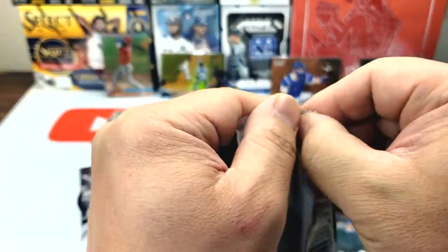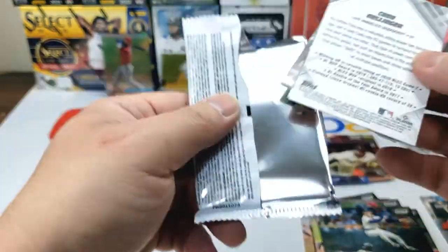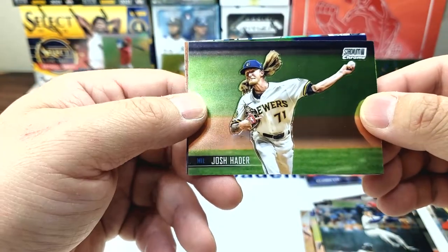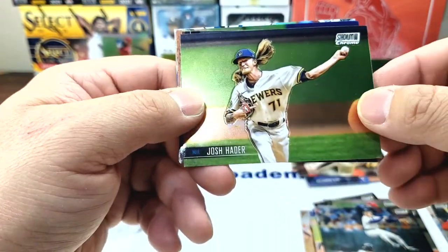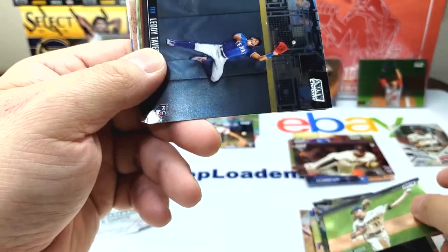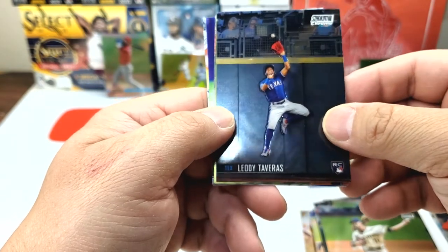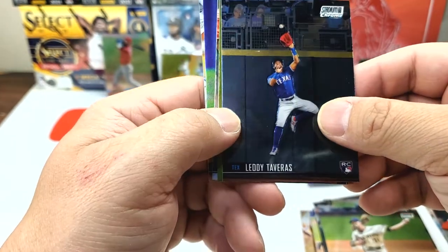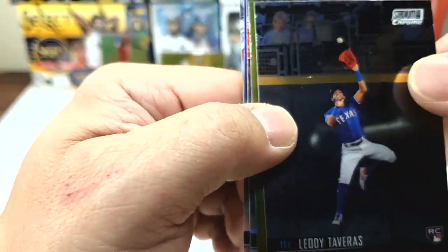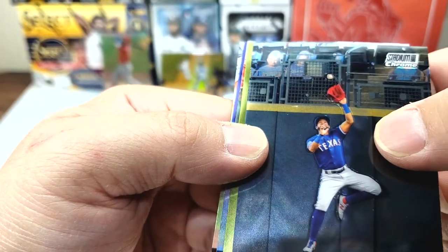We only have two packs left — wow, went by so fast. Josh Hader — his hair has the same arm slot as his arm. OD Taveras rookie card. You can see the cutouts in the stands too — that's pretty cool to be on one of the cards.